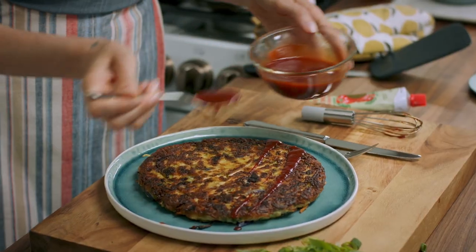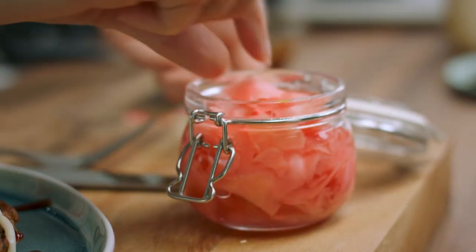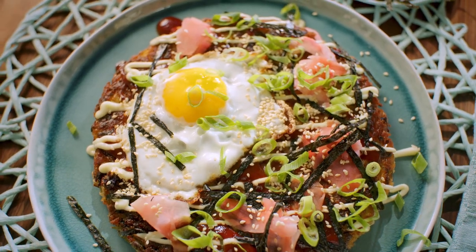Top that with tonkatsu sauce, a little bit of mayo, egg going on, some pickled ginger, strips of nori, and some toasted sesame seeds. That looks like one heck of a pancake.